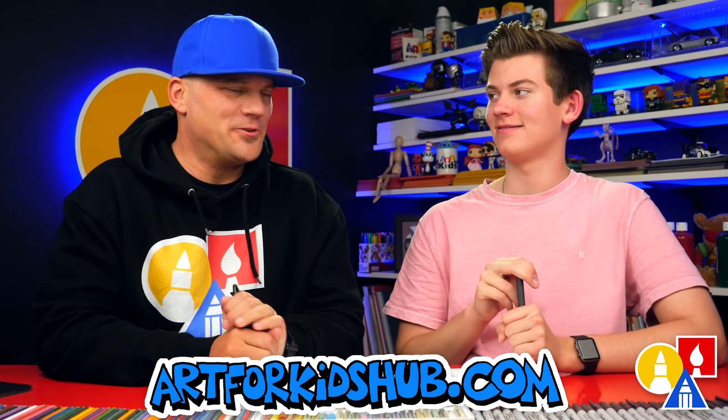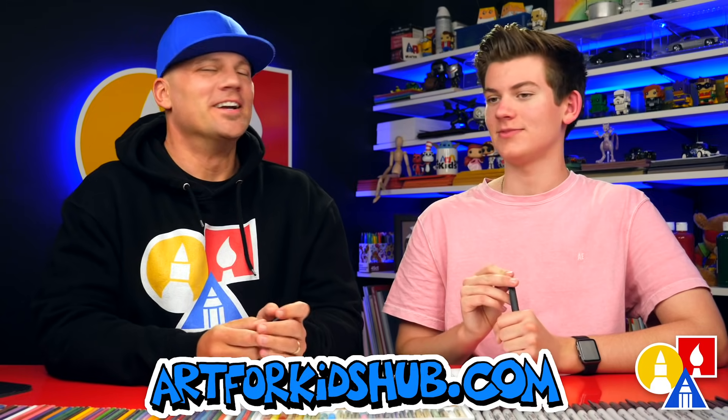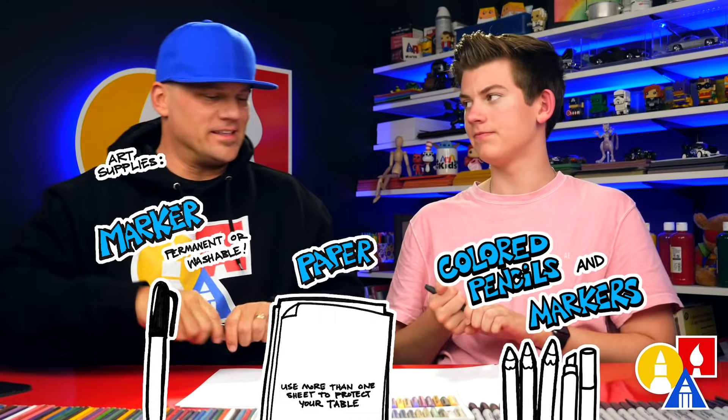Hey art friends, today we're gonna draw a crazy creature — a crawfish. We hope you're gonna follow along with us. We need your drawing supplies. We're gonna use markers, but you can use whatever you have at home, like a pencil. You also need some paper and something to color with. Let's start.